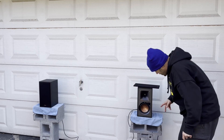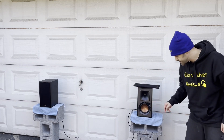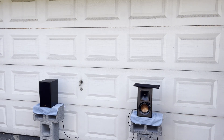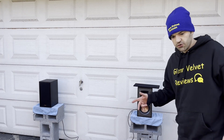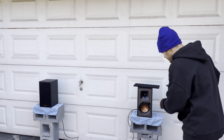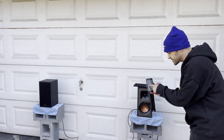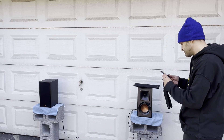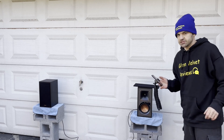Alright, it's blinking blue — that means it's in pairing mode for Bluetooth. We're going to connect it to my phone so we can get some music going. It says 'Clips' and you connect to that. We're going to turn the volume up, do some measurements, and see what's up.